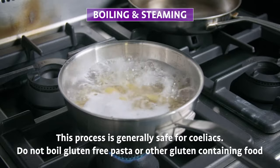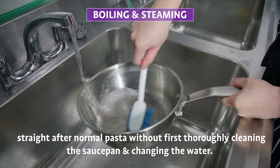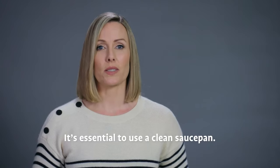Boiling and steaming: this process is generally safe for celiacs. Do not boil gluten-free pasta or other gluten-free food straight after normal pasta without first thoroughly cleaning the saucepan and changing the water. It's essential to use a clean saucepan.